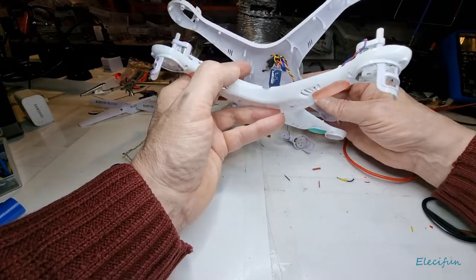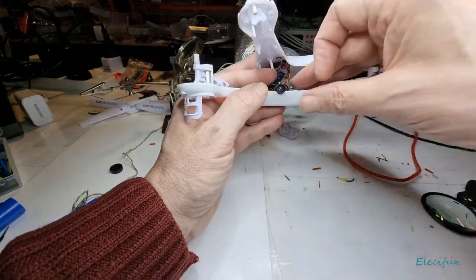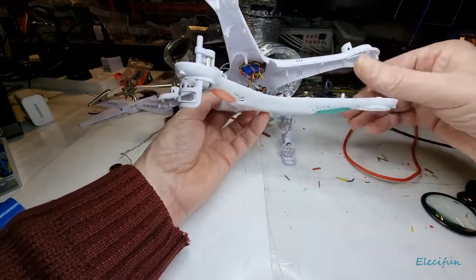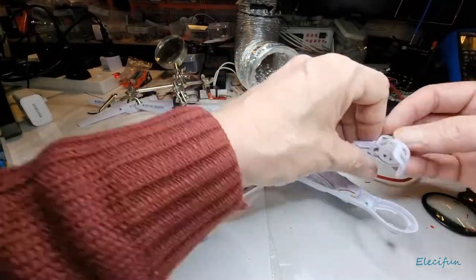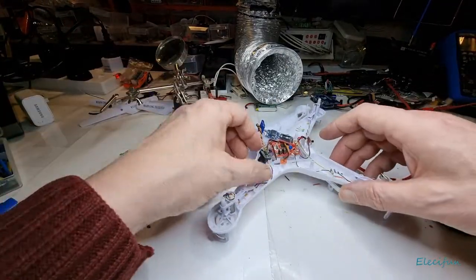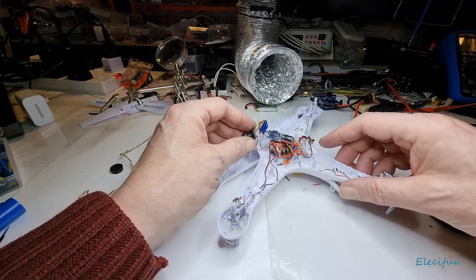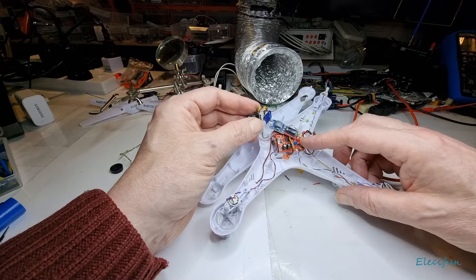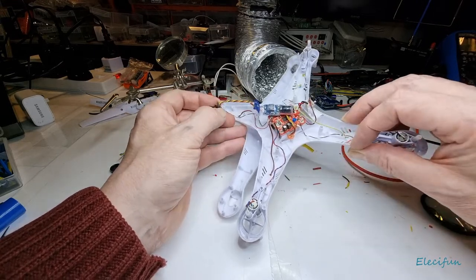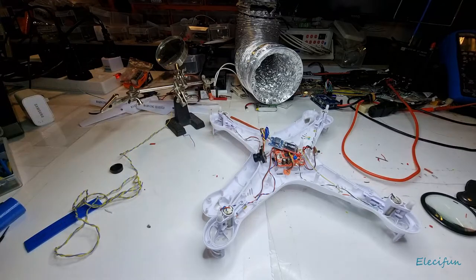I'm going to sit the camera in and fold that back so it sits in its place, because we're going to test it now. I'm looking over the connections — especially on the power — to make sure they're absolutely correct. It's worth checking and checking again before you connect it up. What I'd like to do is connect it with a small amount of power just to make sure, so I'm going to show you something you need to look out for.